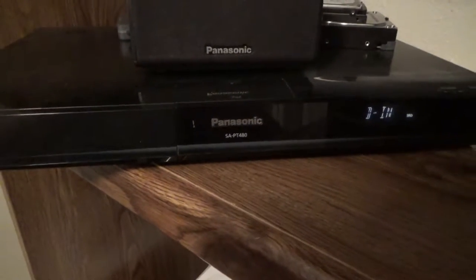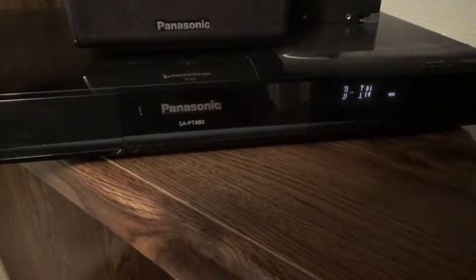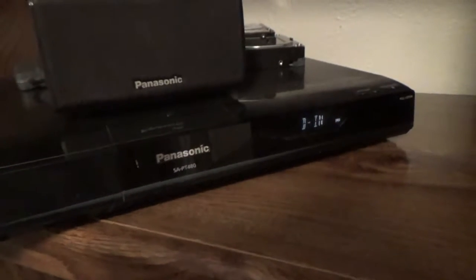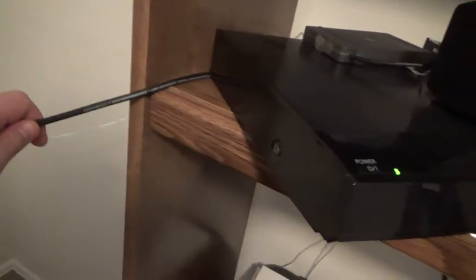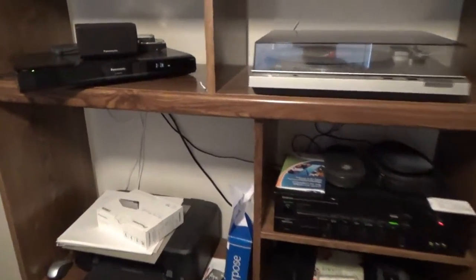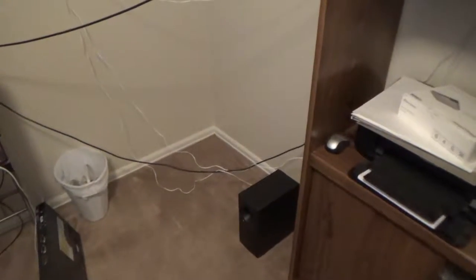Over here is my surround sound system slash receiver. I use the auxiliary input on the back with standard RCA jacks to go to the preamp, which has the tape deck and turntable feeding into it. I also attach my main desktop PC via optical cable to this unit as well, so I get surround sound out of that. I want to slide it more into the corner, but it's very heavy so it'll take me a little while.